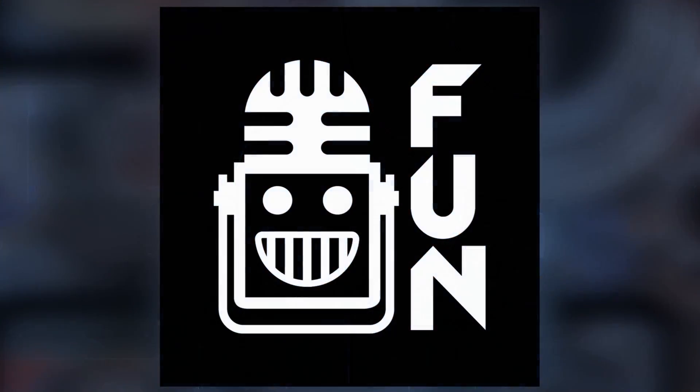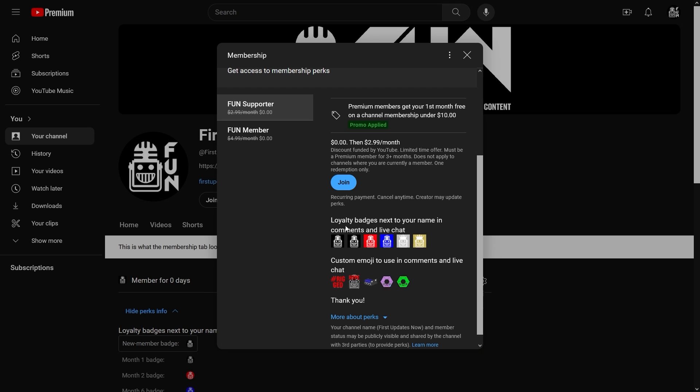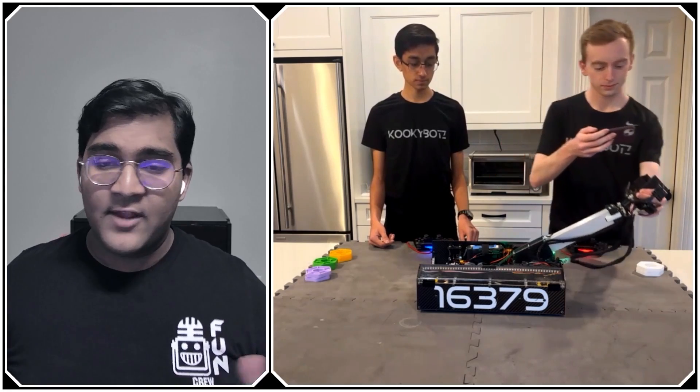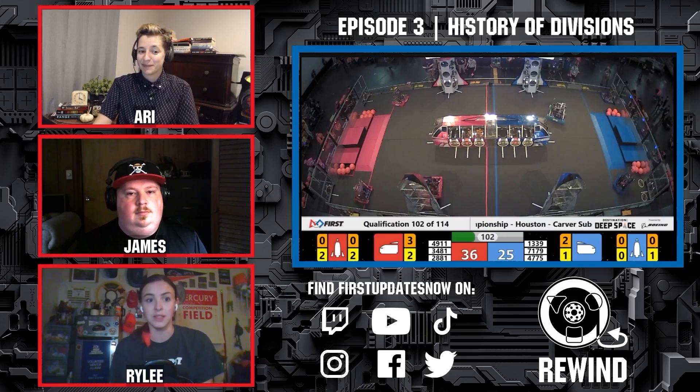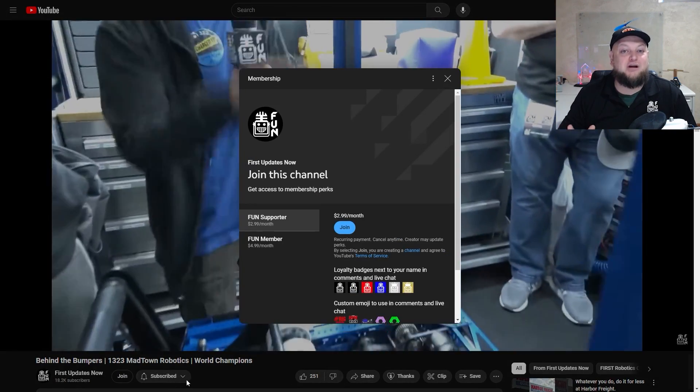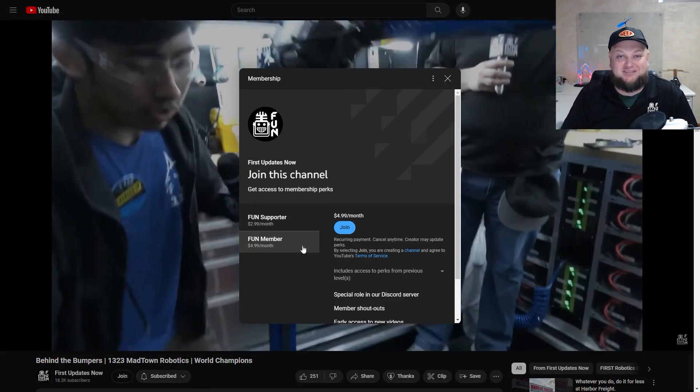Support Fun's content creators when you sign up for our membership on YouTube Join. You'll get access to special perks like emotes, loyalty badges, and Fun members will even get early access to our scheduled videos and more. 100% of this revenue will go back to our correspondents to help recognize their efforts. Click the Join button on any YouTube video to pledge your support.